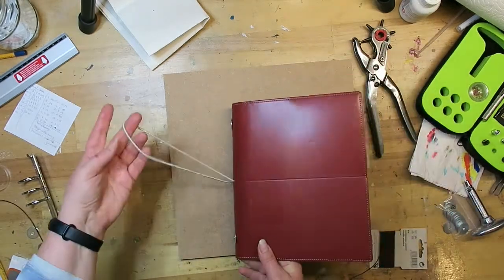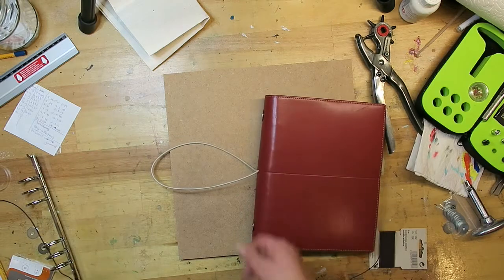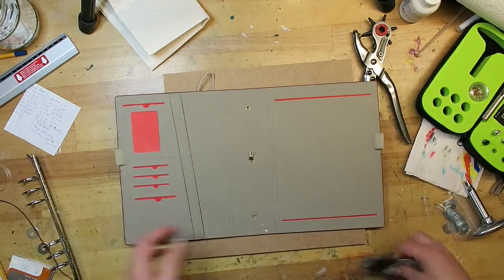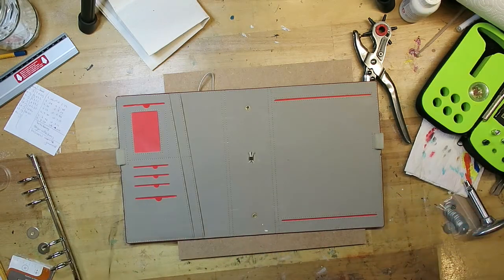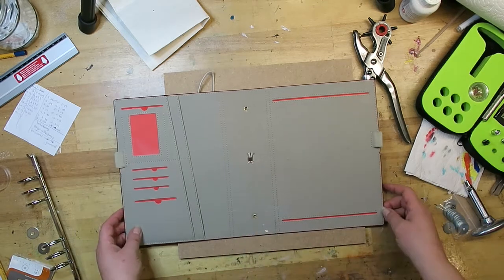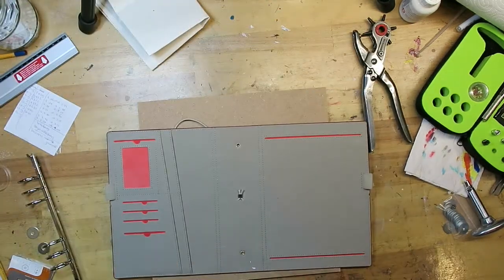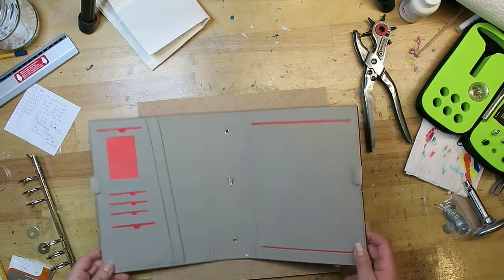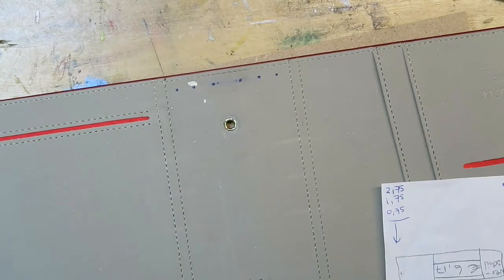The elastic band is dark brown, which wouldn't have been my ideal color — I'd prefer a pearl color — but I'll try it with this for now and if it doesn't work I'll go out and buy a thicker one in the right color. For now I'd be very happy if it works the way I want. I'm going to stop the camera for the measurements and come back when I'm stringing the elastic band.